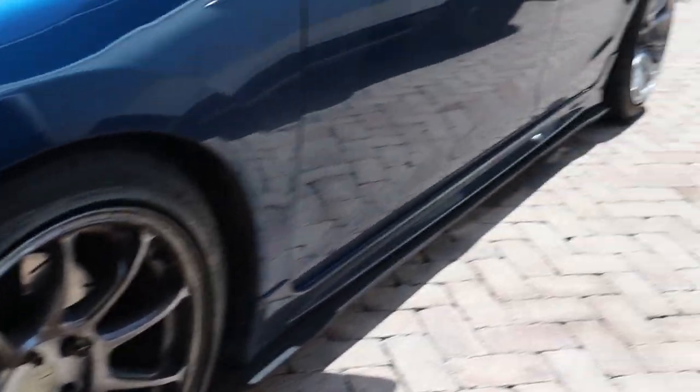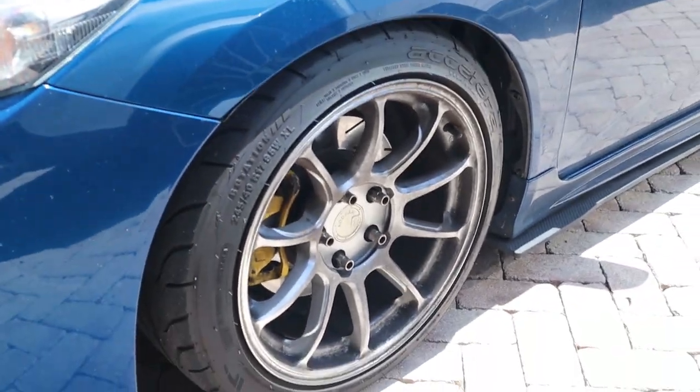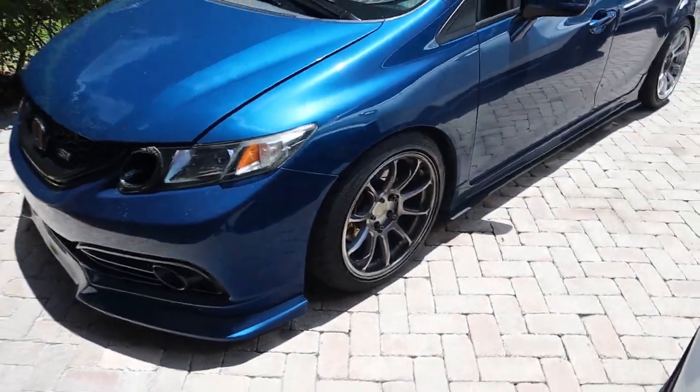I don't know if you guys can really see that on camera, but if you guys can see that wheel over there and then look at this — you can tell that this wheel is covered in brake dust. So I'm hoping when I set up rolling anti-lag, I can minimize the brake dust and still have the same effect as brake boosting.